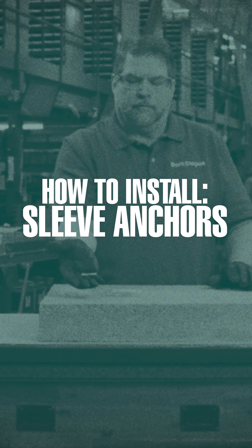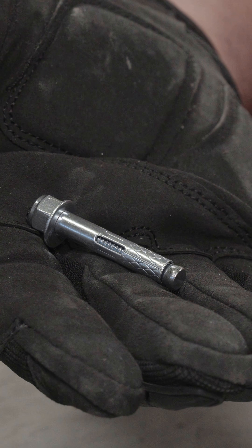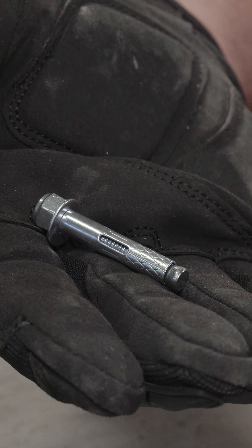How to Install Sleeve Anchors. Sleeve anchors are ideal for light to medium duty hollow wall applications such as brick and block.